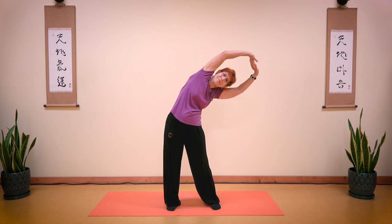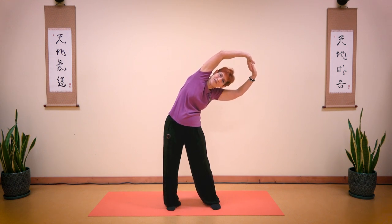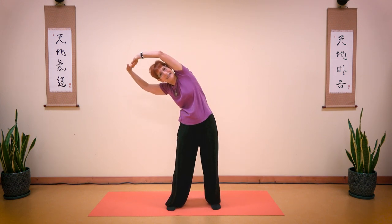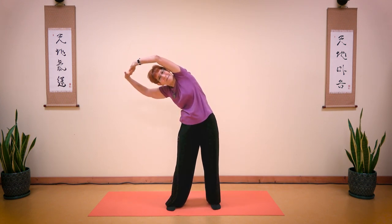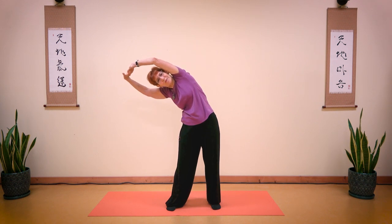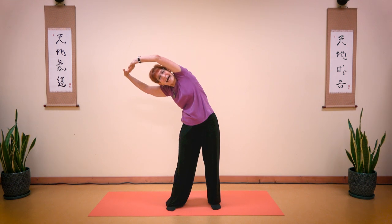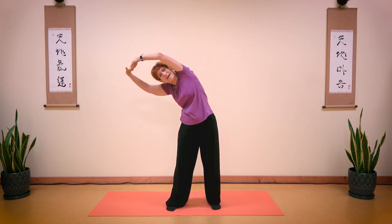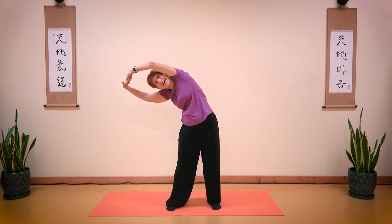Take a deep breath in. As you exhale, bend your knees slightly and fold to the other side. Exhale. Breathe in and breathe out. Push your palms, push your hip. Breathe in and breathe out. Let's bounce: one, two, three, four, five, six, seven, eight, nine, ten. And stay there.